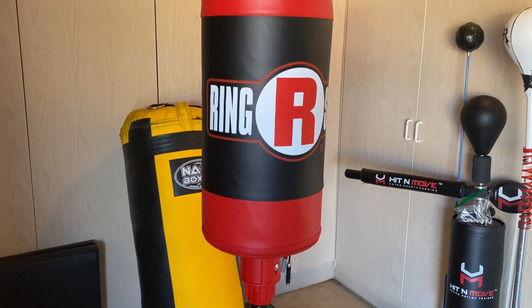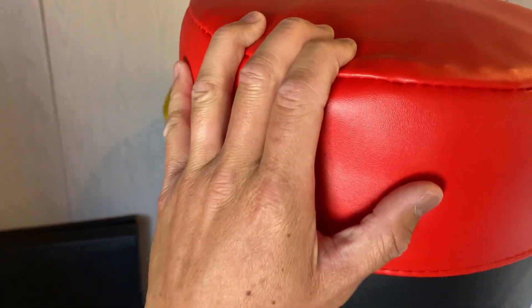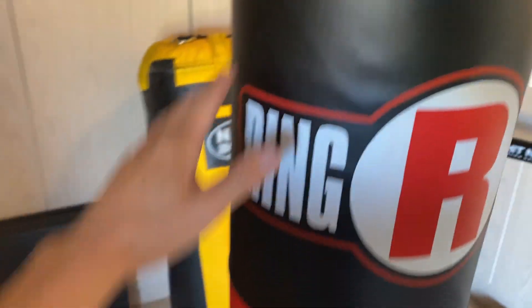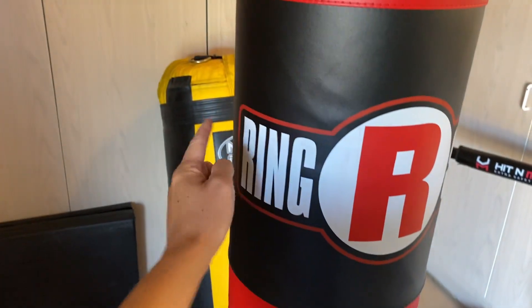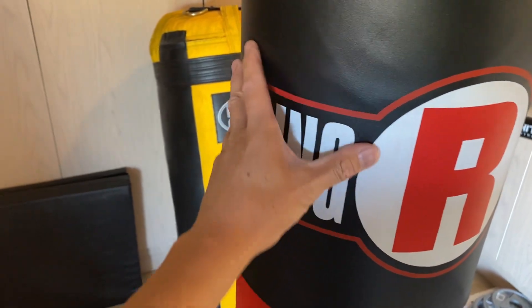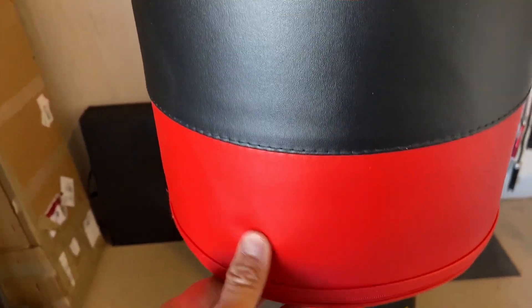Before I give you guys a full review of this Ringside Tornado bag, let me give you a quick close-up from top to bottom. Starting from the top, you have the actual punching bag itself. This is a medium to soft density foam on the inside that's really forgiving. It has a 24-inch height and 11-inch diameter across. It is a vinyl outer shell, so it's not genuine leather. It says Ringside right here and has a nice consistency to it.